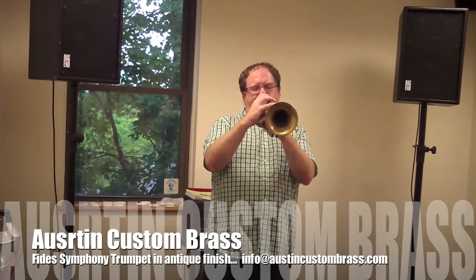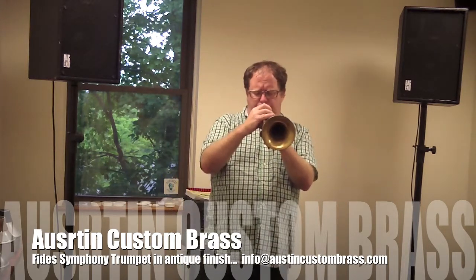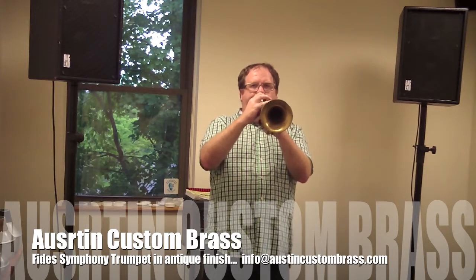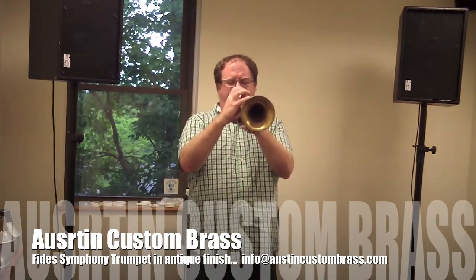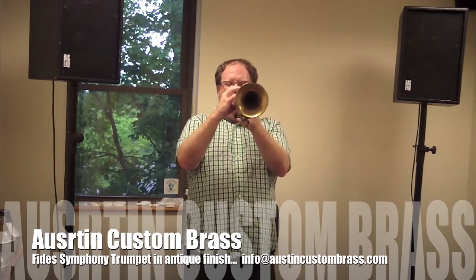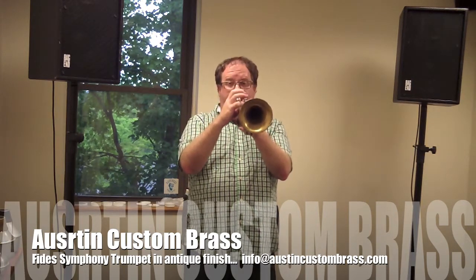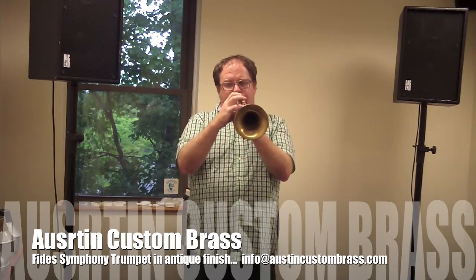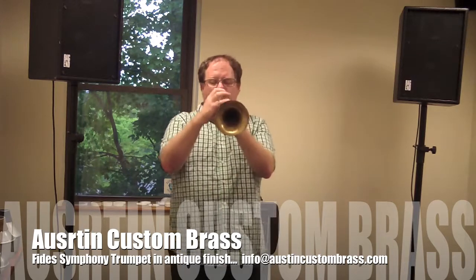[Trumpet performance demonstrating the instrument's sound and playability.]